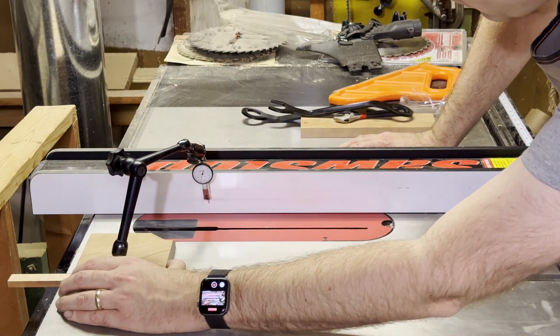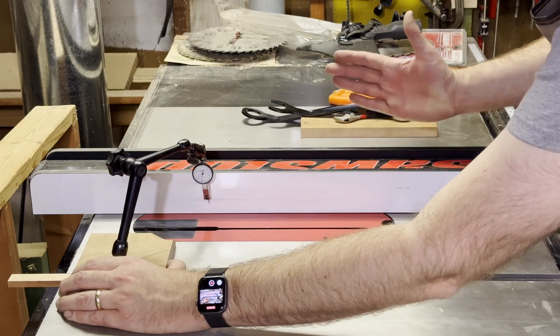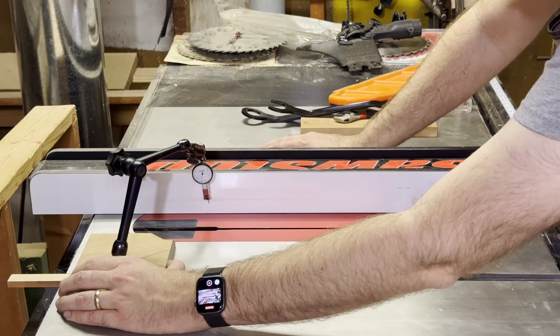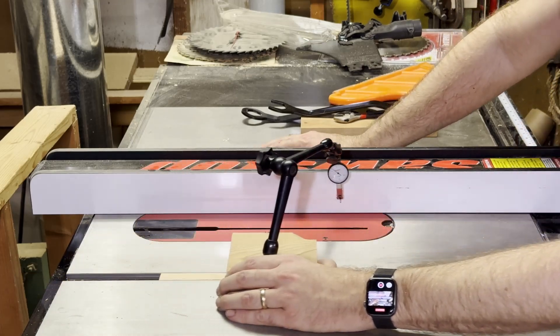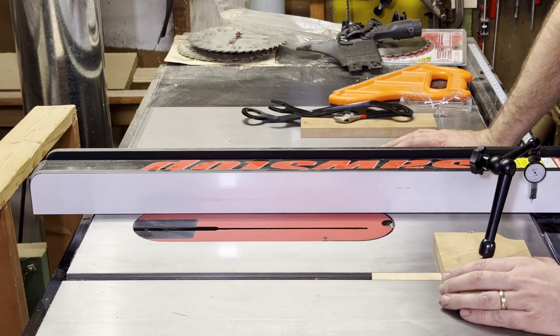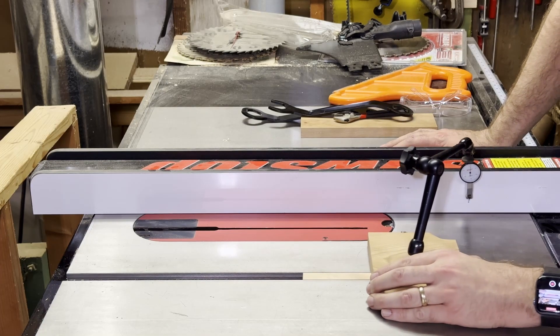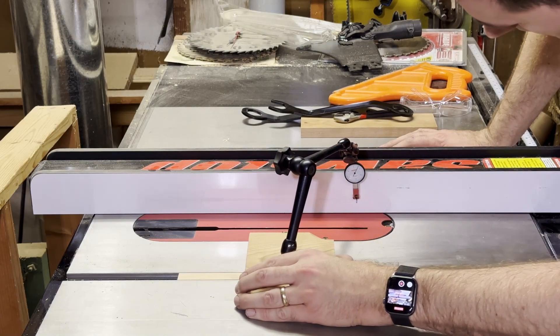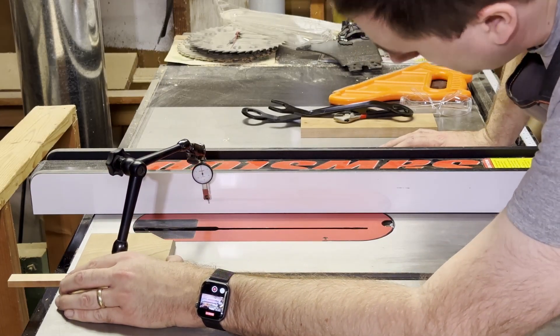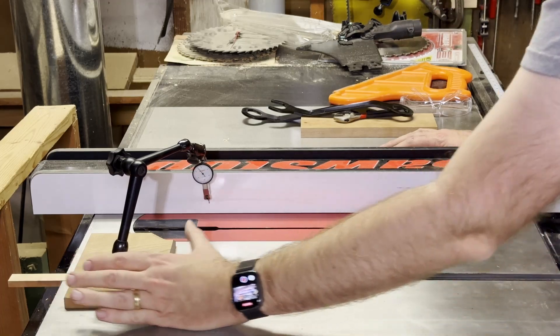You can see I've got maybe 12 and a half thou of off-angularity. So I need to make a little adjustment, and then we should be able to get that lined up nicely so there's no reading as we slide it back and forth. After adjusting, it's now at about zero — it jumps around a little bit, but stays pretty much at zero all the way down and ends pretty much at zero. I'm pretty happy with that.